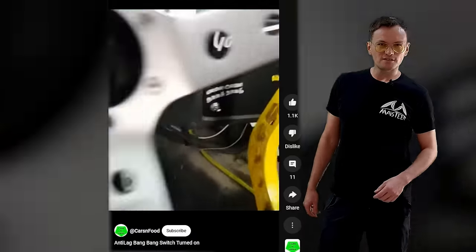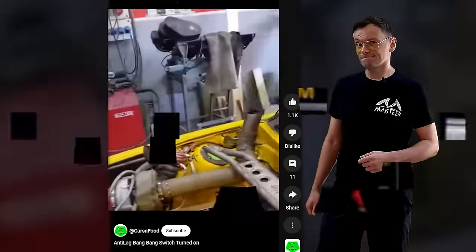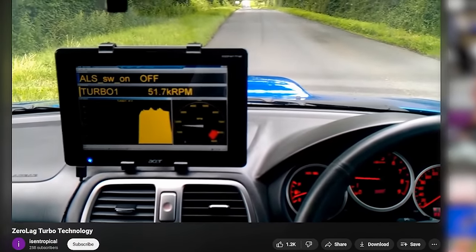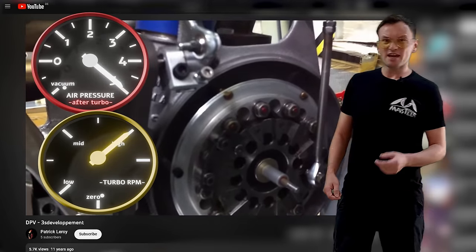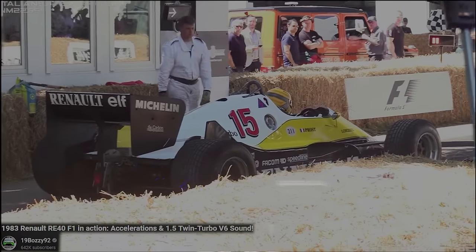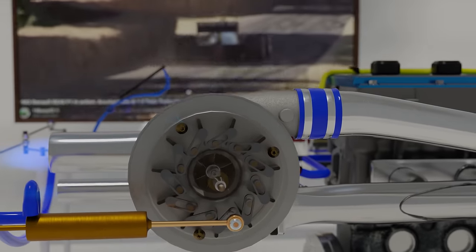Unlike the commonly known anti-lag systems that turn the exhaust manifold into a machine gun, or even the most sophisticated anti-lag systems that turn the turbocharger into a jet engine, the DPV chokes the turbo to make it spin faster. So when the car races down the straight, the DPV does practically nothing — at full power, these vanes stay completely open, trying to get out of the way for the incoming air the best they can.